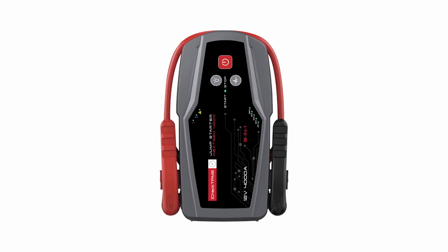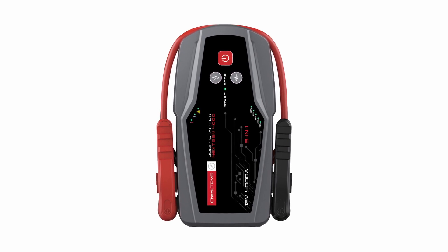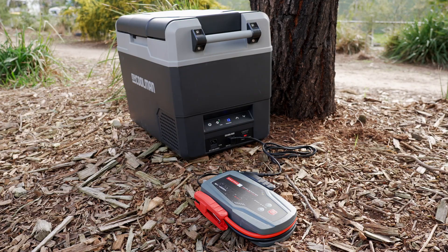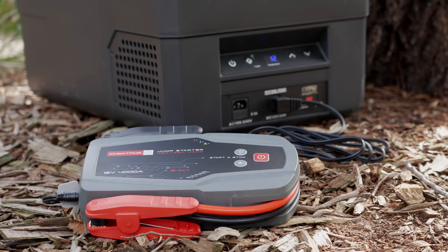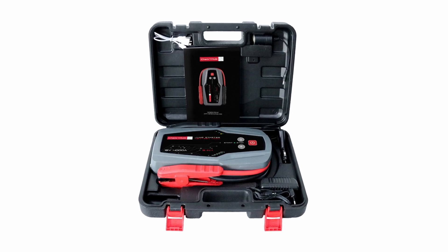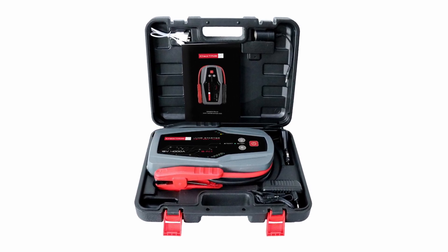It's also a portable power pack for recharging USB devices like smartphones or tablets, as well as 12 volt devices like tyre inflators, inverters and even your car fridge. The iCheck Jumpstarter is a must-have inclusion to your four-wheel drive recovery kit.